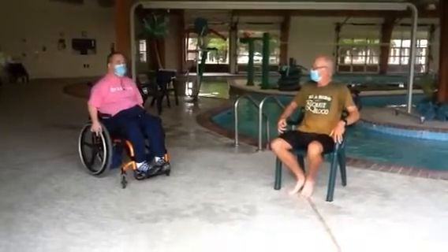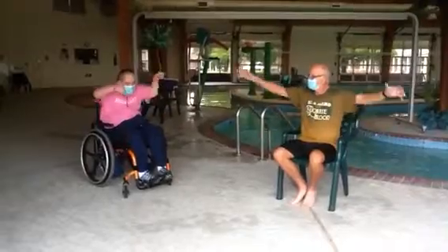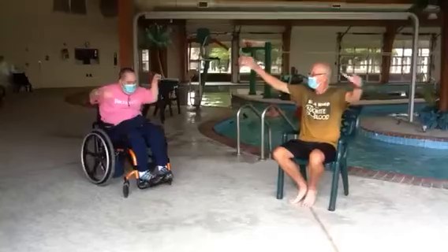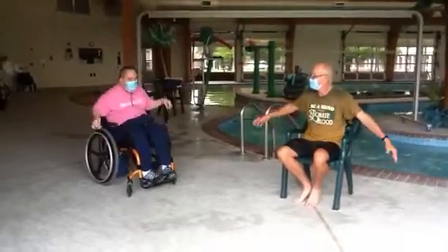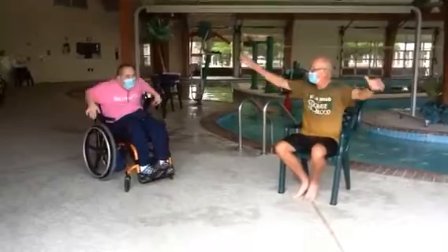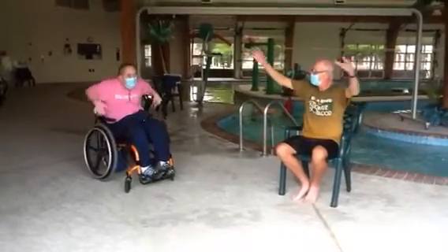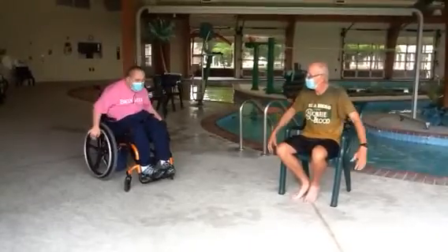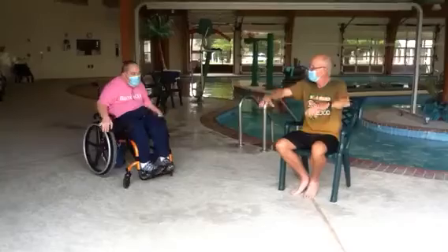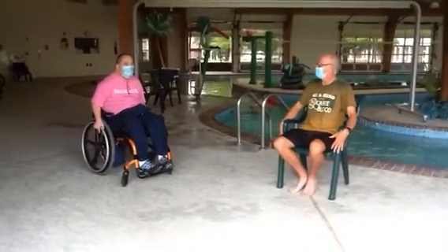All right, let's do it. 1, 2, 3, 4, 5, 6, 7, 8, 9, 10, 11, 12, 13, 14, 15, 16, 17, 18, 19, 20. What's next, my friend? There goes the wraps.